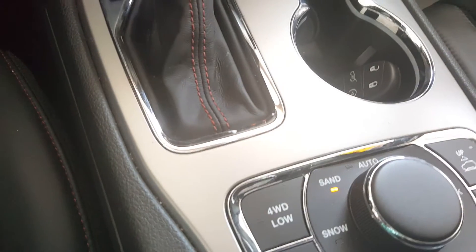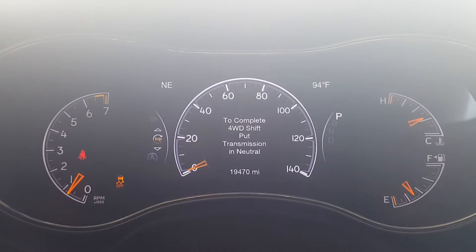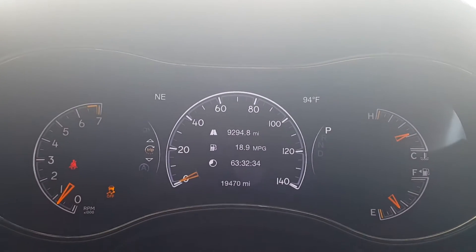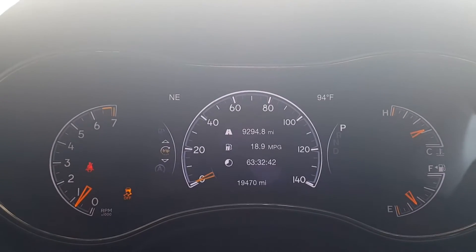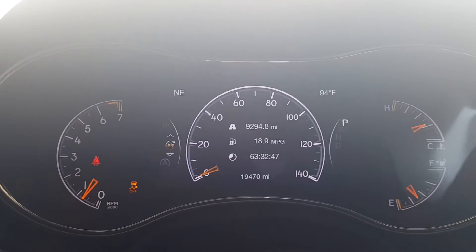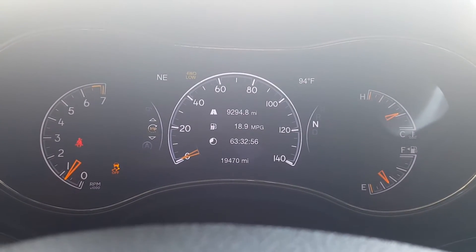Now let's look at the four-wheel low button. I'm going to push it and show you what it tells me on the back dash. It says: to complete four-wheel drive shift, put transmission into neutral. It's going to tell you what you need to do. I have some customers who are concerned — they've never used four-wheel drive and wonder if they're doing it correctly. Most times your vehicle is going to let you know whether you are or not doing it correctly.